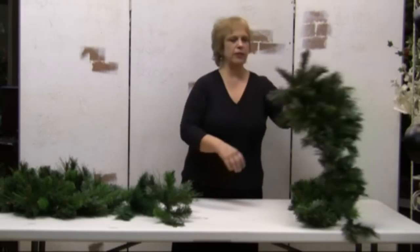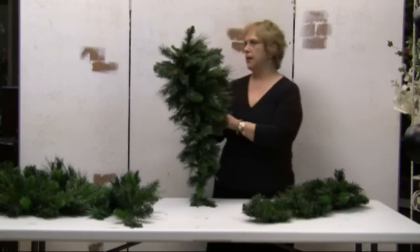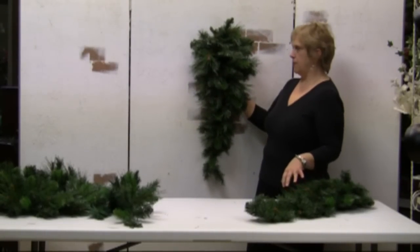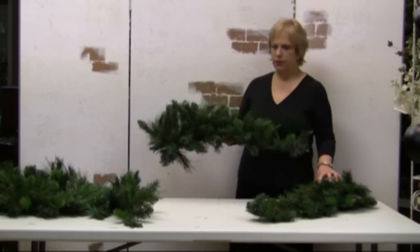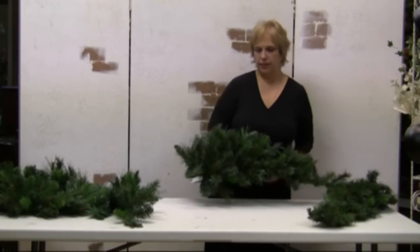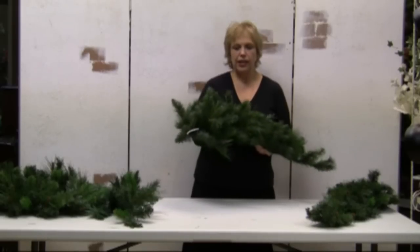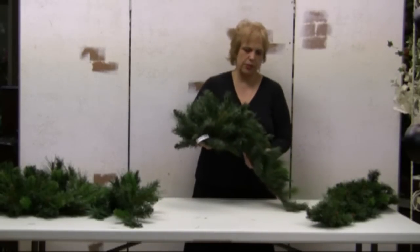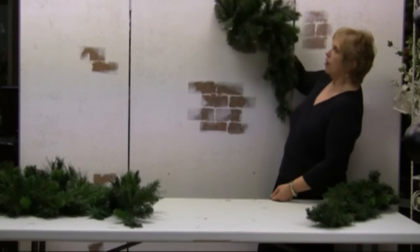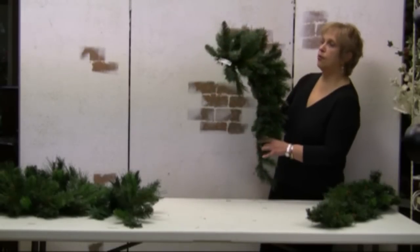Teardrop swags are one of my favorite ones because they're very versatile. You can use them on your door or on your wall as a teardrop swag, or you can put them on a mantel — two of them making a beautiful mantelpiece. You can also use a teardrop swag to frame a mirror or a picture, or put it around a doorway. So they're very versatile.